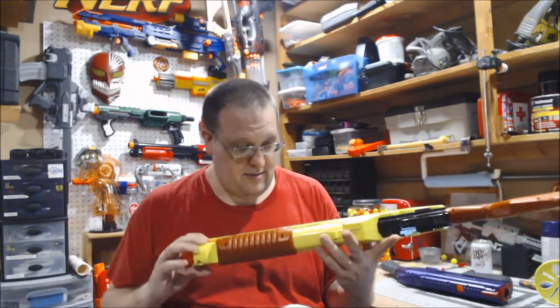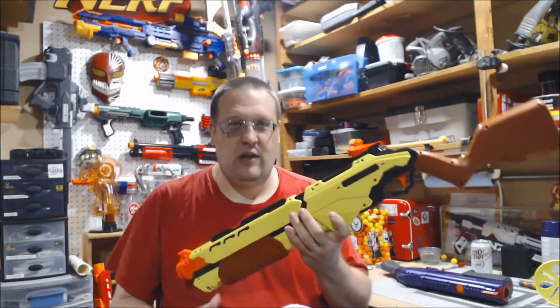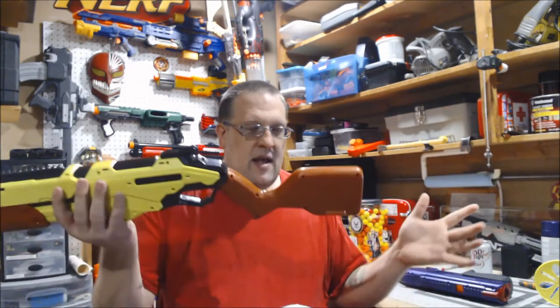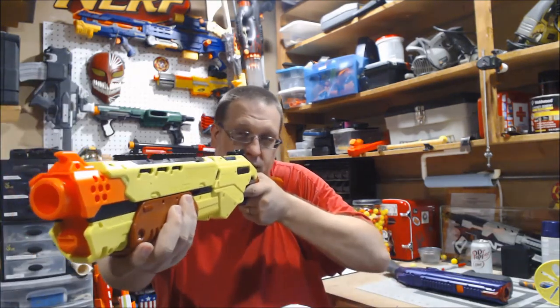It's going to be getting a paint job because I don't want to be reminded of school or homework every time I look at something that is highlighter yellow. So that's getting fixed when we mod this. This has an integrated handle and stock, which is a short stock. Any person who's followed my channel knows I do not like short stocks, however this stock surprisingly works okay and shoulders very nicely.